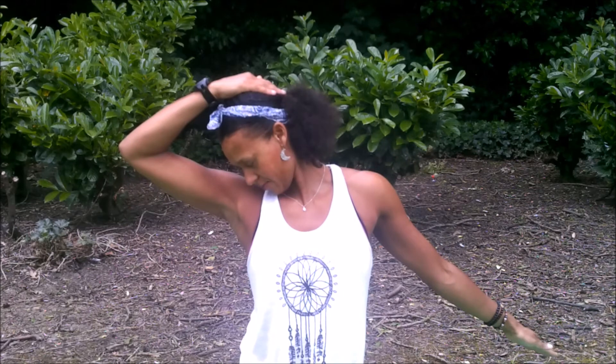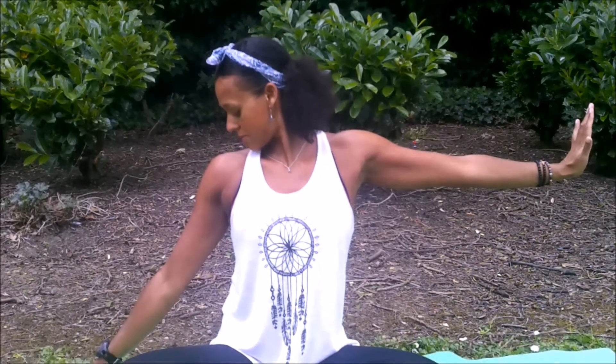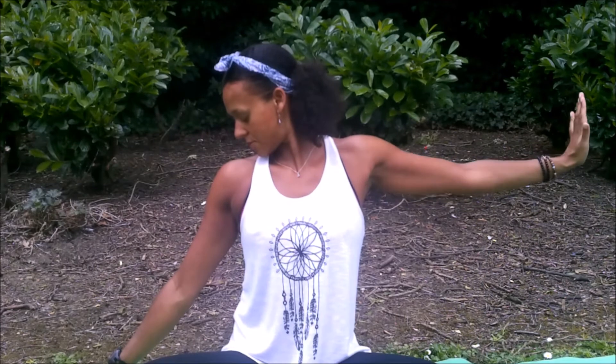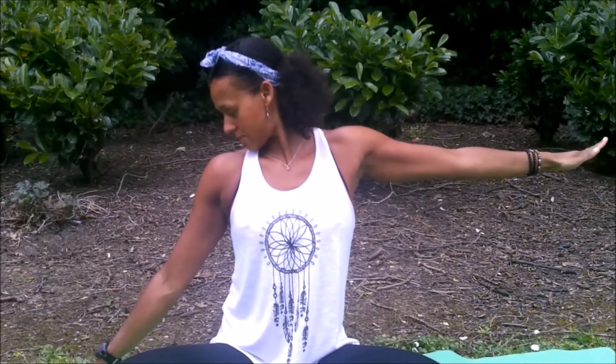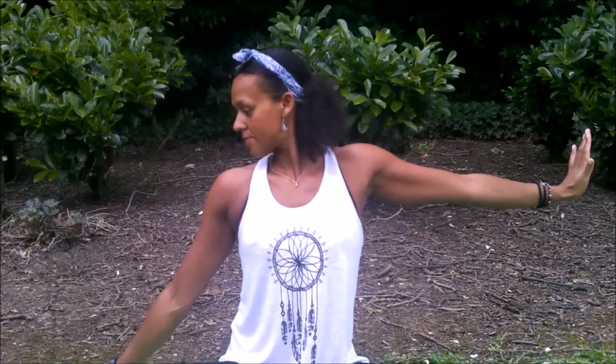Inhale coming back to center, exhale release the hand, inhale to lift, exhale take the head all the way over to the left side. Halt with the left hand; exhale, bring the head back to the right side dropping the chin towards the shoulder. You have the bent arm option — you can experiment with fingers facing downward or upward, see where you need to be, it will be different for everybody. Inhale to lift up, exhale, open the palms, and find some comfort through the shoulders as you roll them back.